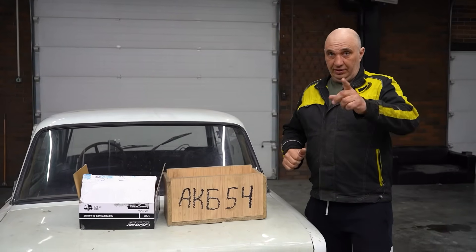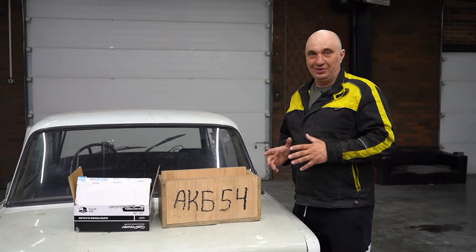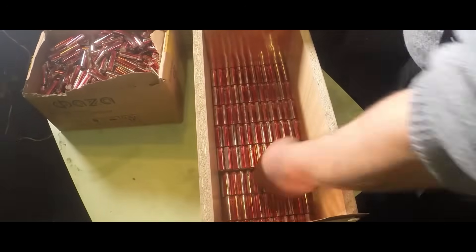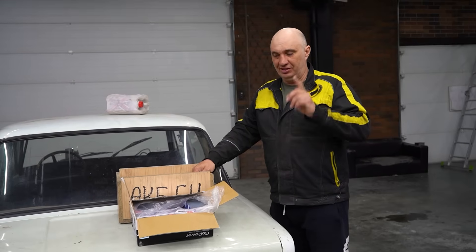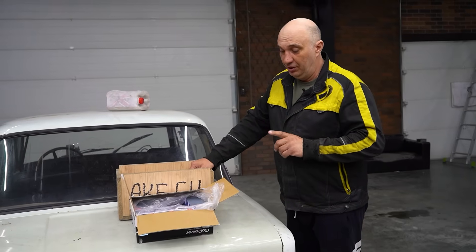Hey there, fellas. Let's try an electrical experiment in this one and revisit an episode we did a while back. Back then we were just getting started in the old garage. Older viewers might recall how we made one big battery out of a thousand little AA batteries — we have a few of those right here. The goal is to determine the minimum amount of batteries required to start a car.